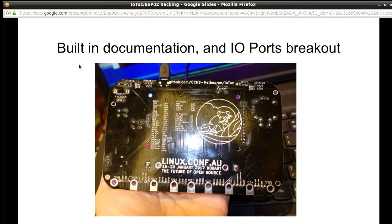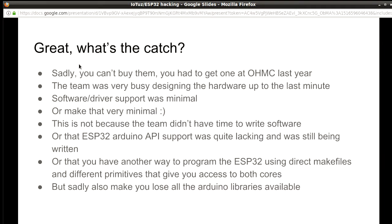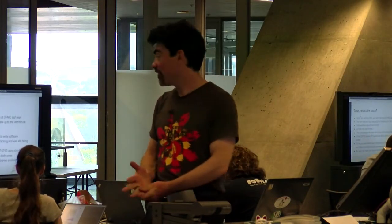It was a very nicely made board. If you look at the back, you can see all the IO ports are actually listed. The only issue with this board is I think it was only the run made for LCA. I've had many people ask how they can buy one, and I don't think you can — or you can make your own, because the hardware is obviously published.